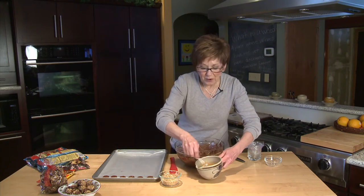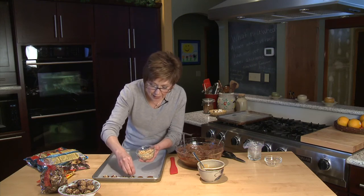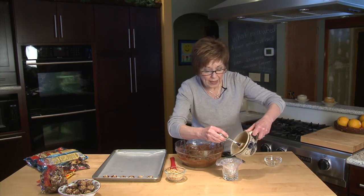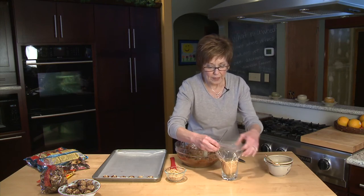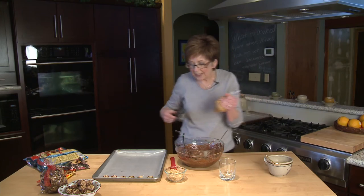Peanut butter chips are melted and ready to go, but before I do the little drizzle I'm going to sprinkle some chopped salted peanuts over the top of these little chocolate dipped sandwiches. Then I've lined just a drinking glass with a zip-top sandwich bag and I'm going to use that for my drizzling — just pull it out, zip up the top, move it down into one corner, and then just cut a tiny little piece off of the end of the bag.